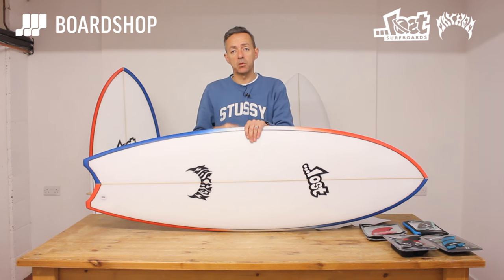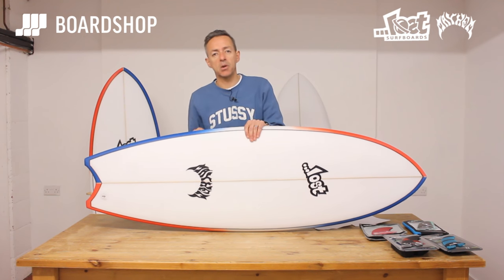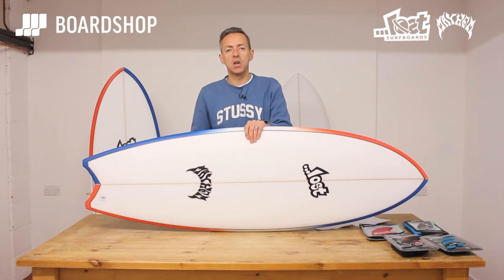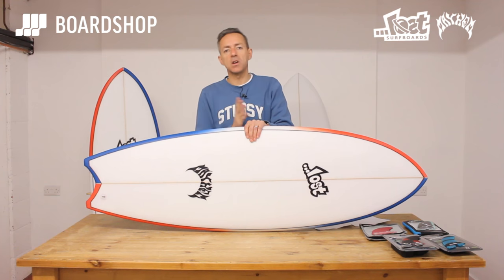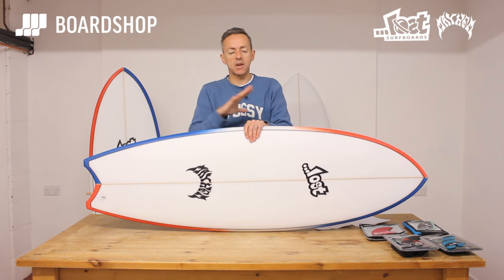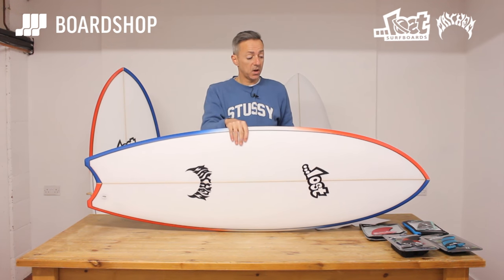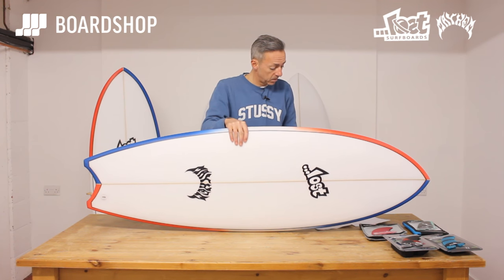Bylos developed this board after a really poor season in California where all the little points and what have you weren't very big — they were pretty slack and pretty rubbish — and he wanted a board that didn't really need that pocket kind of performance but would just be wide and swooshy on those big flatter-faced waves. First reports from a couple we've sold is that it absolutely works.